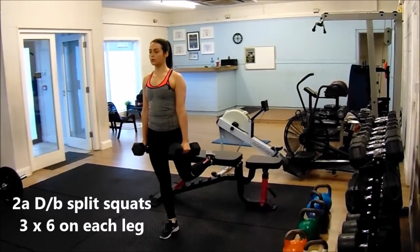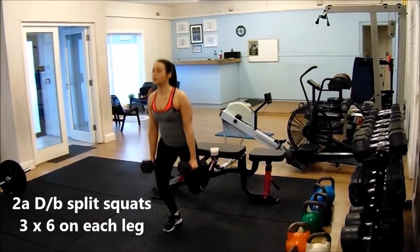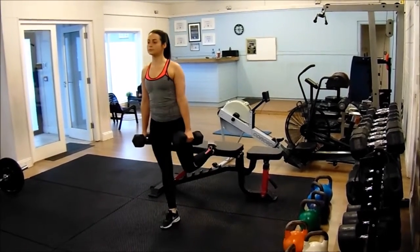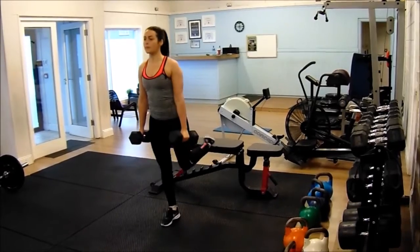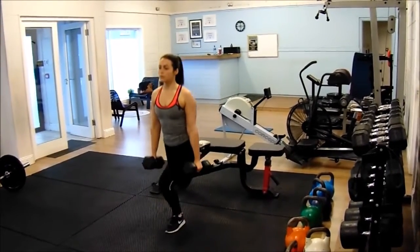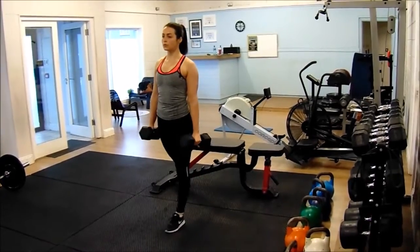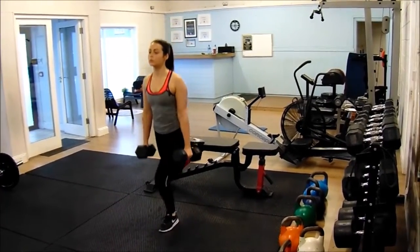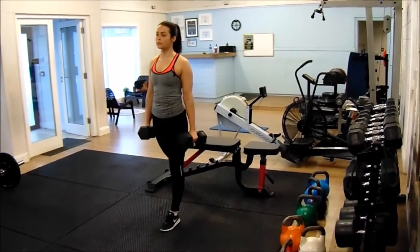Next up, we can see Shifa performing some dumbbell split squats. This is a great exercise for targeting the quad and glute muscles. Her depth and speed are quite important here — she's coming down quite slow and then pushing up in a more explosive manner, which will really test her balance.